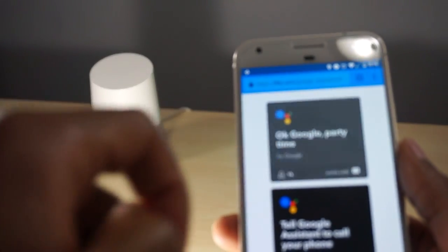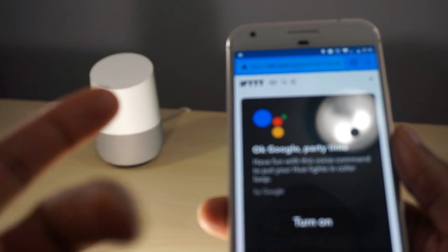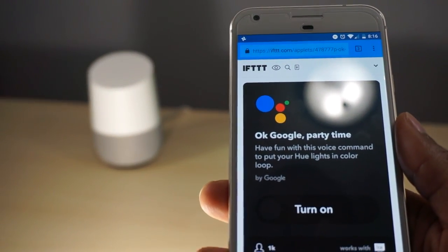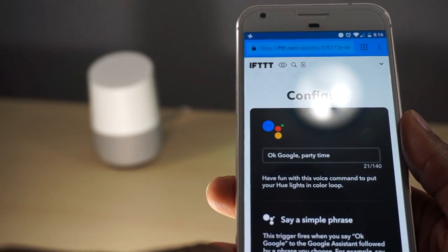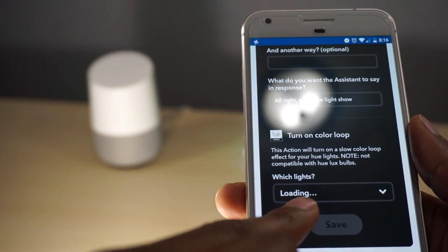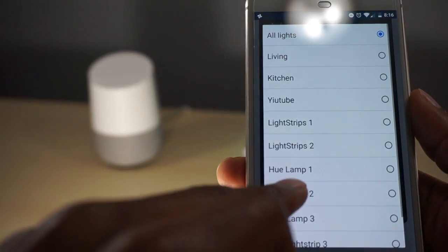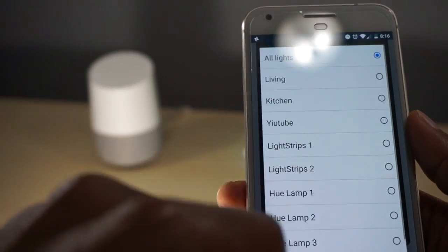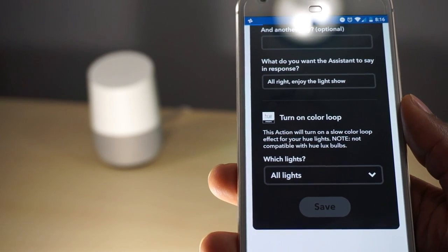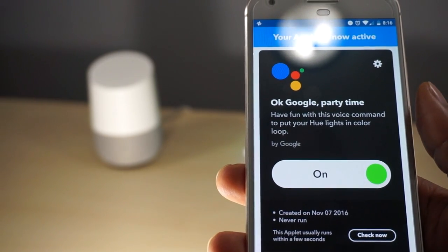So when I select this recipe, it says to use this voice command to put your Hue lights into color loop. I'm going to turn that on, and it's going to load — then select which lights. I'll go ahead and select all lights and save. All right, that recipe is now on.